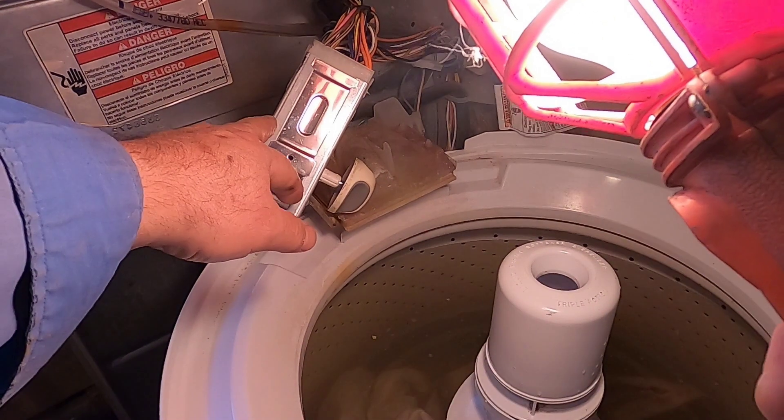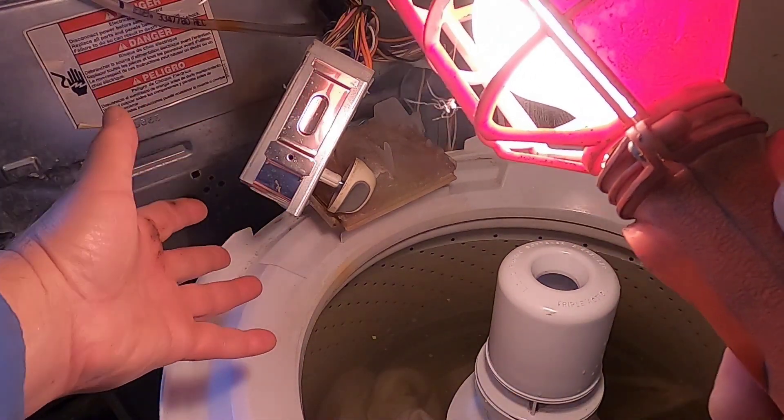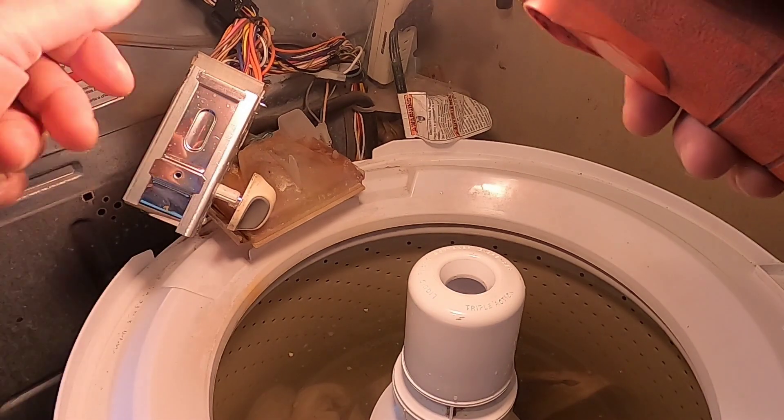This is the new controller I put on, which wasn't needed. So this was just shy of $200 wasted.